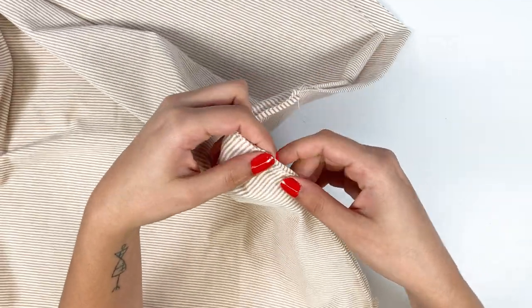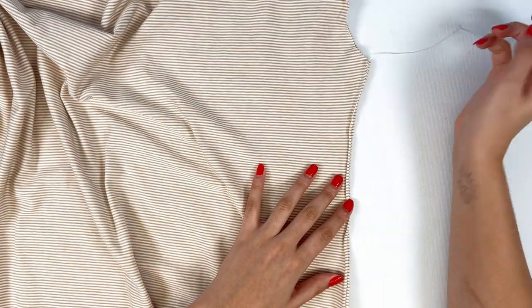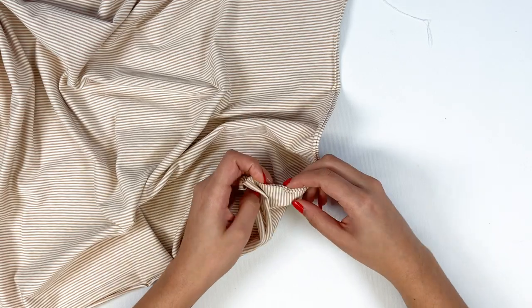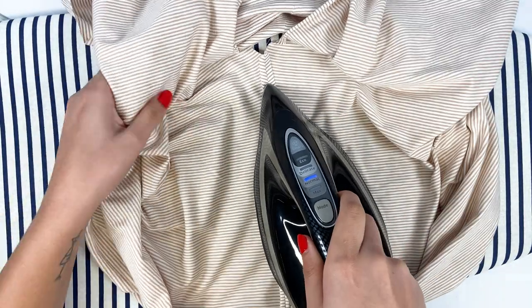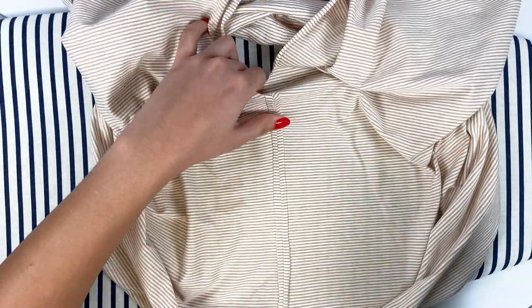Align the front and back selvages, pin and stitch at 1 cm using a stretch or zigzag stitch to the slit mark at the bottom of the garment. You can now press the seams open, and at the same time iron the slits in continuity with the side seam allowances.